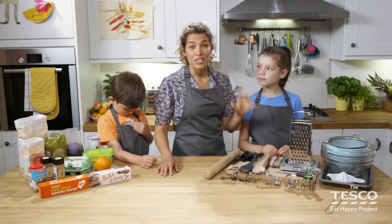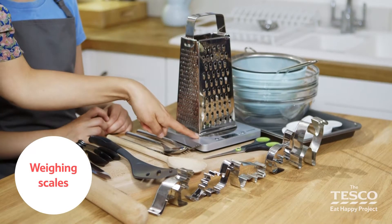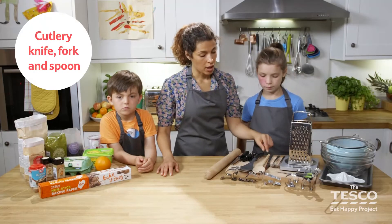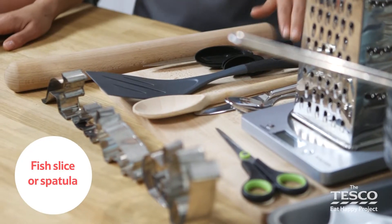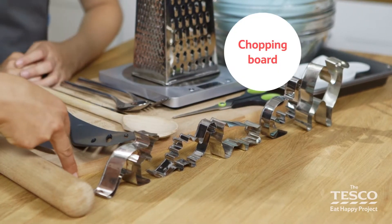The equipment we'll need for this recipe is: a baking tray, a selection of bowls, a sieve and a juicer, weighing scales, a grater, some scissors, a knife, a wooden spoon, a fish slice or spatula, a measuring spoon, a sharp knife, a rolling pin, some cutters and a chopping board.